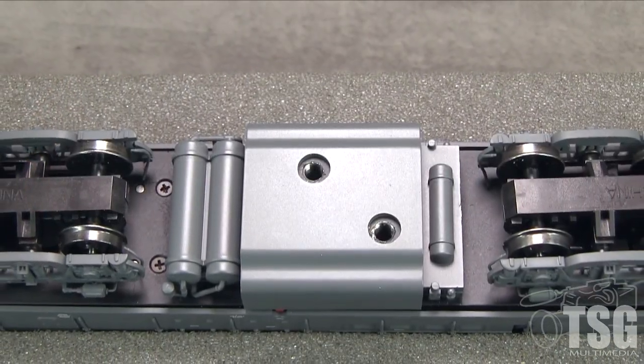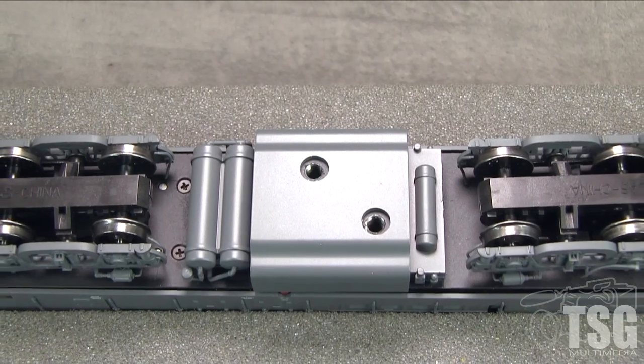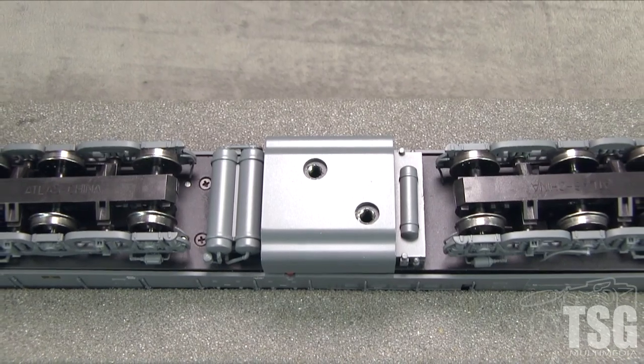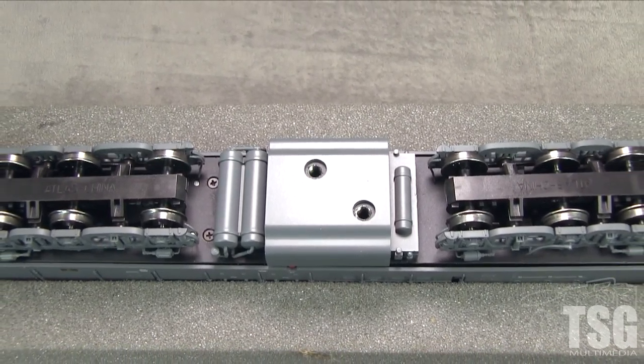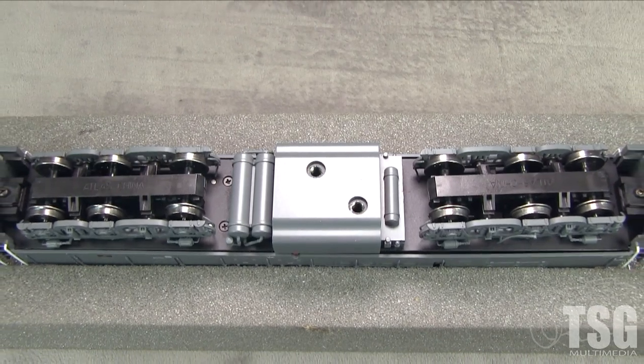Underneath, the model has good air reservoir detail around the fuel tank. All six axles are powered and all 12 wheels pick up current. All the wheels are engaged according to the NMRA standards gauge. The model weighs a hefty 23.6 ounces, and I measured 3.5 ounces of drawbar pull on my force gauge.